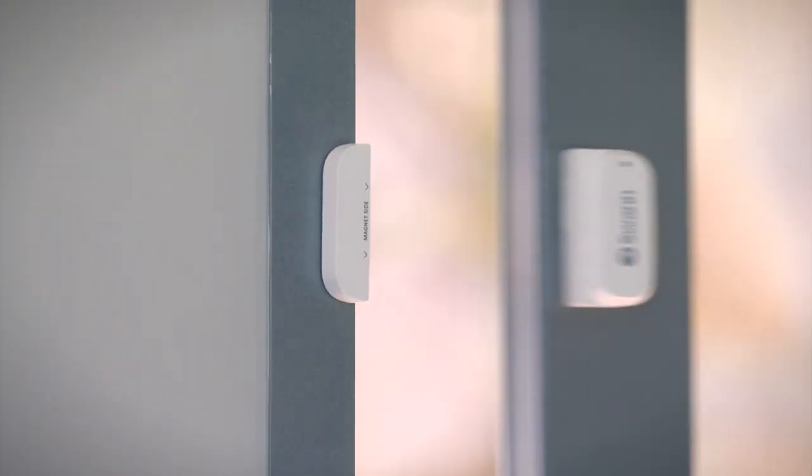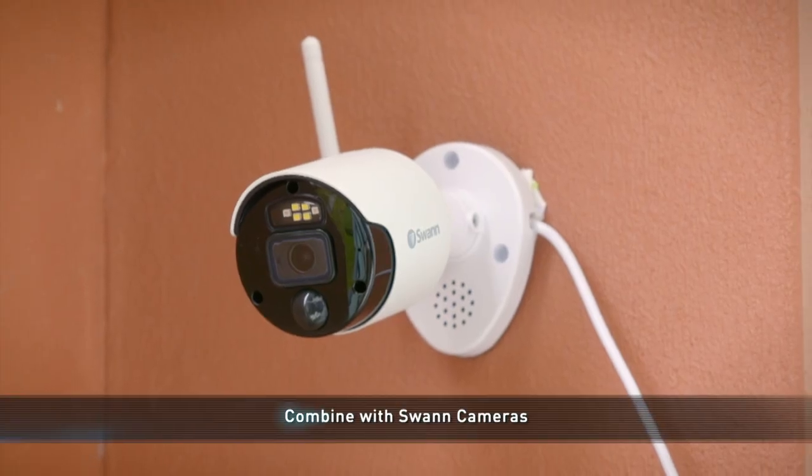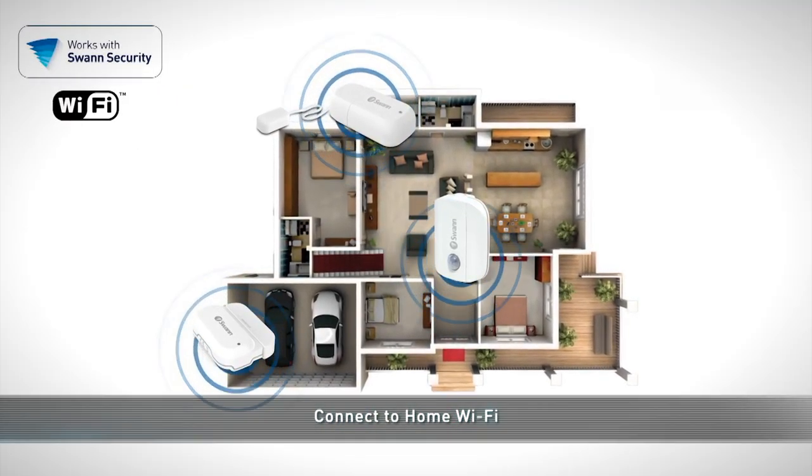Because of their low cost, it's easy to add more sensors and combine them with SWAM cameras and doorbells for complete home security. With a direct Wi-Fi connection, they don't need an expensive hub to set up either.